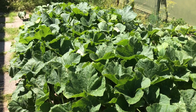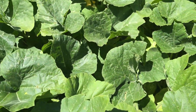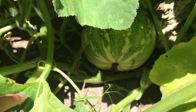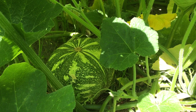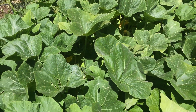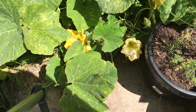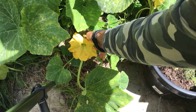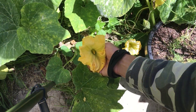Hi everybody, welcome to another gardening video. This time I want to show you how to hand pollinate pumpkin flowers in order to get pumpkin fruit. Sometimes the flowers don't pollinate because there aren't many bees around, so you may have to do it by hand. This is the male flower — it will help the female flower to get pollinated.